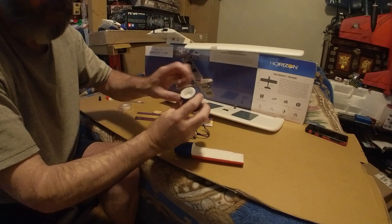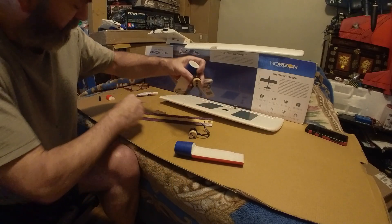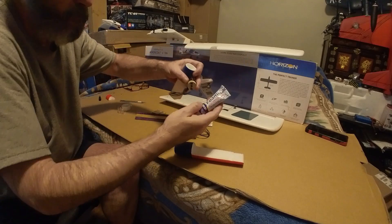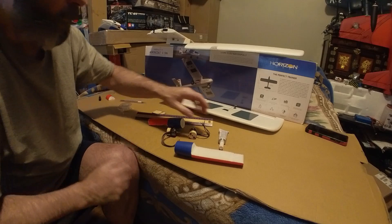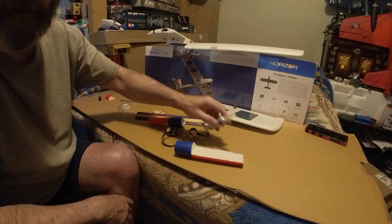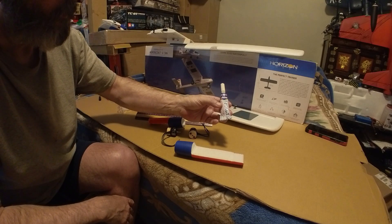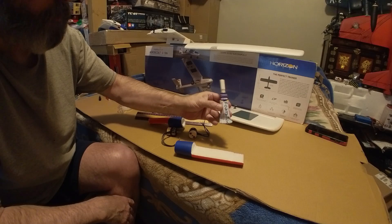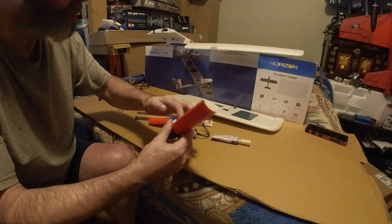This will be glued with hot glue, then foam tack around it. People wonder why I love foam tack — foam tack is basically like plastic model glue. It has a solvent in it that dissolves the foam.